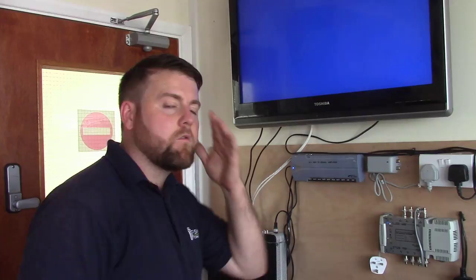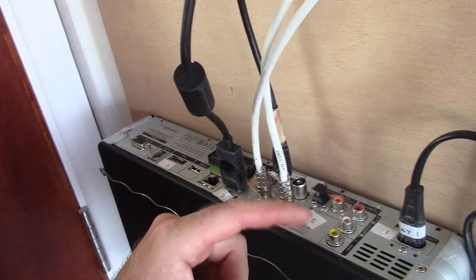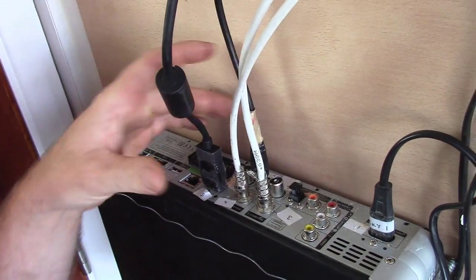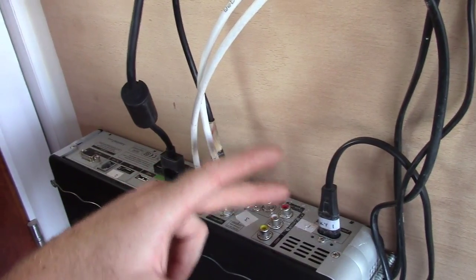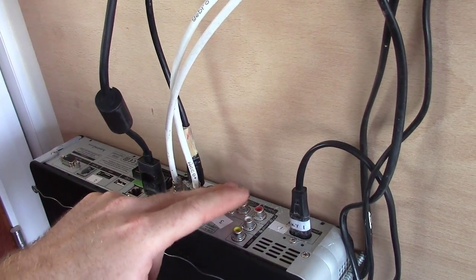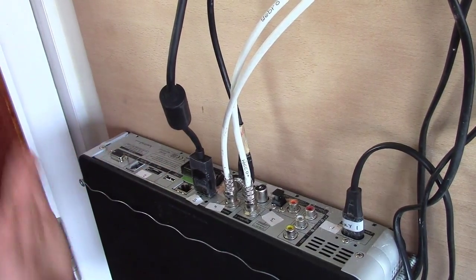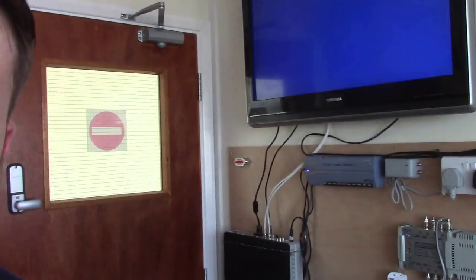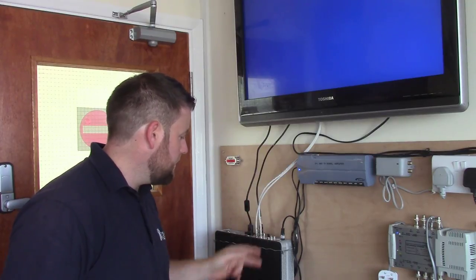I'm going to show you to begin with what we've got on the back of our Sky Box. You can see on the back here we've got an HDMI connection, which we've already got a lead in, we've got an RF connection which is like an aerial out, and we've got a SCART, and we've got red, white and yellow — that's an RCA connection, otherwise known as phonos. We've also got an optical and a coaxial connection here for sound, and then data connections: Ethernet, USB, telephone line, RS-232 — but we're not going to worry about those.